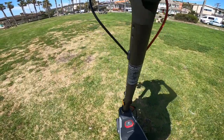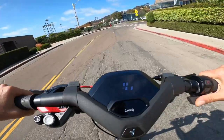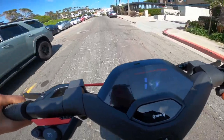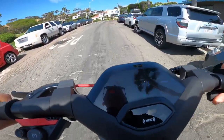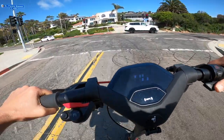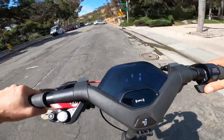One downside: the suspension is not adjustable. You can't change the spring rate or make it stiffer or lighter. If I had the choice I'd make it a bit lighter since I don't weigh much. It's a one-size-fits-all approach, which is probably why the GT2 costs a lot more — giving you the ability to customize things.